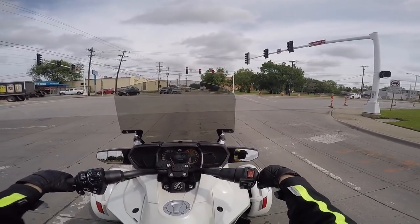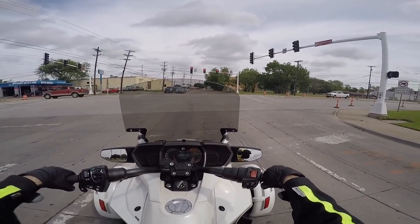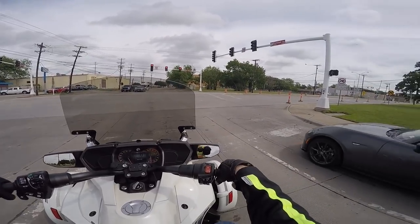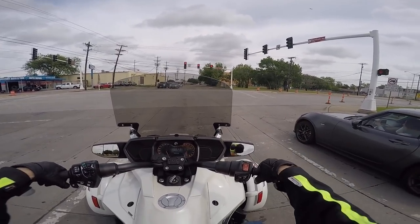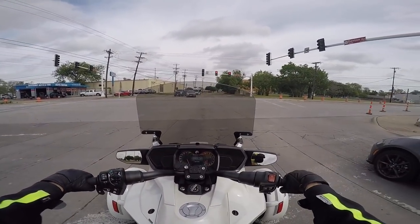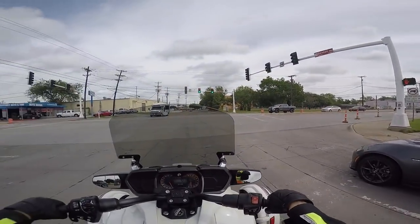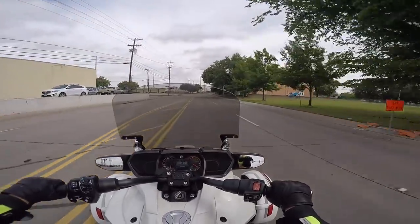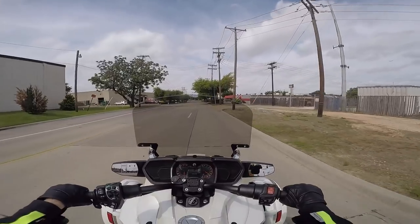I've enjoyed my time on the Spyder. I don't know if it's something I'll go to in the future, but I can sure see the appeal — especially for those who, for whatever reason like bad knees or a bad hip, can't ride on two wheels. And even if you can ride on two wheels, maybe you just prefer this type of ride. It's more like an ATV than a motorcycle because it doesn't lean in the turns, but I see the appeal. It's a very different and very interesting ride with plenty of power, and it probably handles really well in the right hands. Thanks again for joining us today on Cruiseman's Garage.